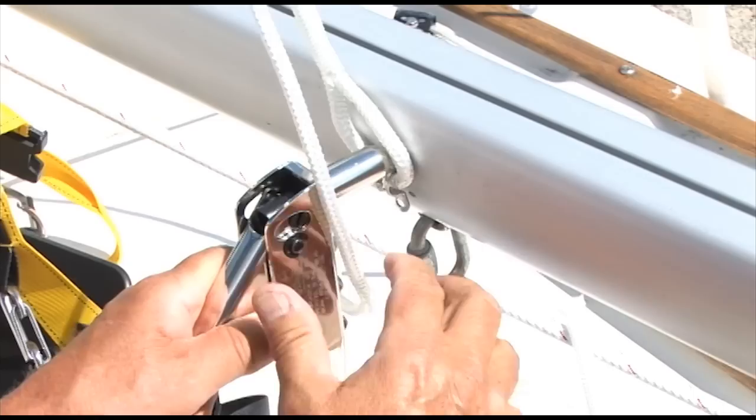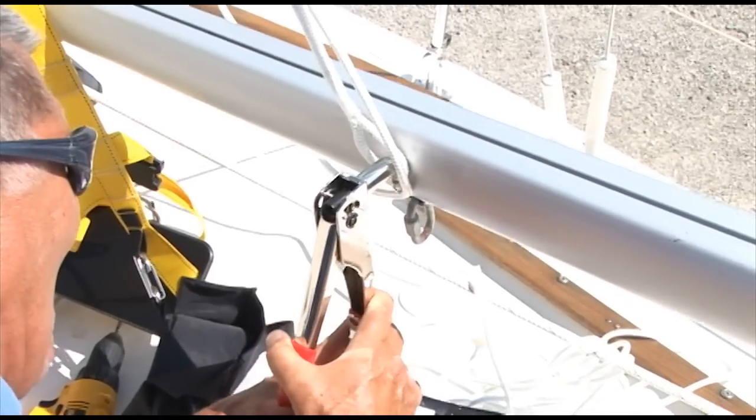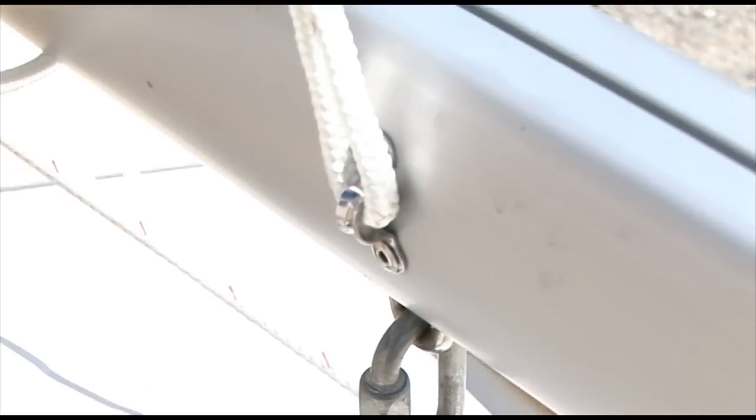Jim will use a standard riveting gun here to install these stainless steel rivets. Obviously a heavy duty riveting gun would work much better, but this does work. Here it is when we're done.